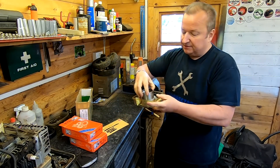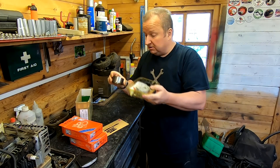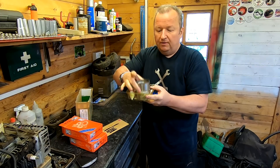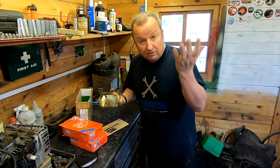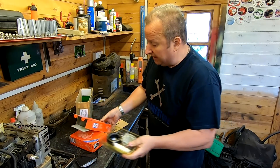Here's the old bearing case. They're exactly the same. Ideally I'd love to have pressed these in, but I'll obviously use this to drift the new one in with the old race. Ideally I'd love to have a press to be able to press them in, but I haven't got one. You've got to make do with what you've got at the end of the day.